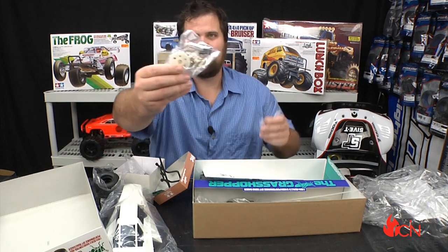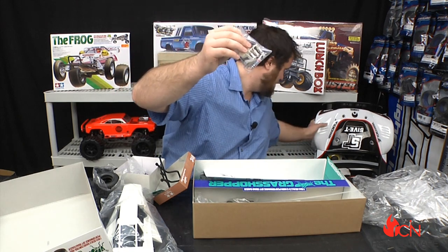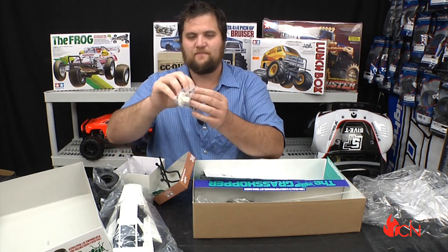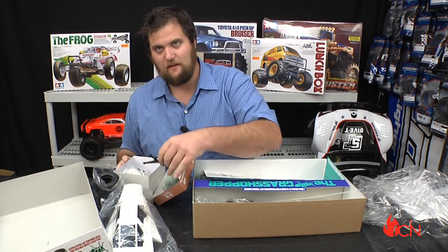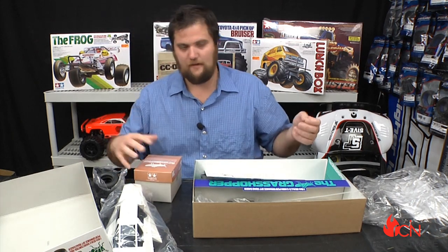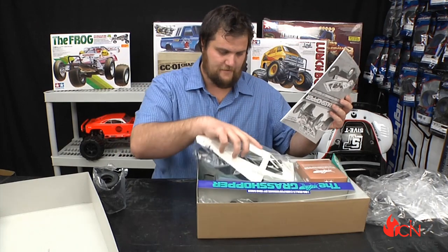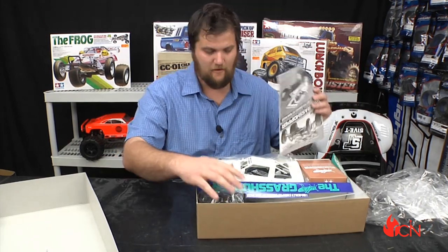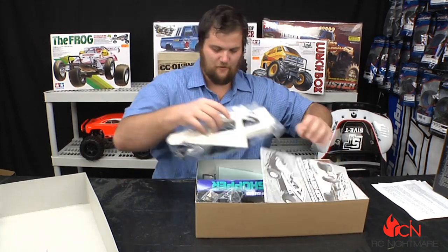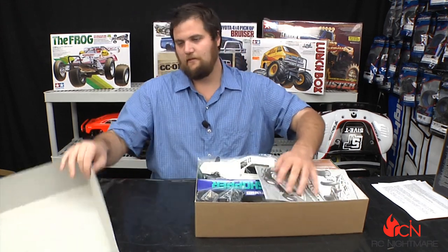We've got the suspension, which is kind of funny when you look at some of today's shocks. A lot of people have a lot of nostalgia for this. Obviously their on-road stuff is awesome, their tanks are awesome — I'd love to get into tanks and even their semis — but we're so far behind here at RC Nightmare with builds and running videos that I just don't think we're going to get to it this year. But this is going to be a fun little kit.